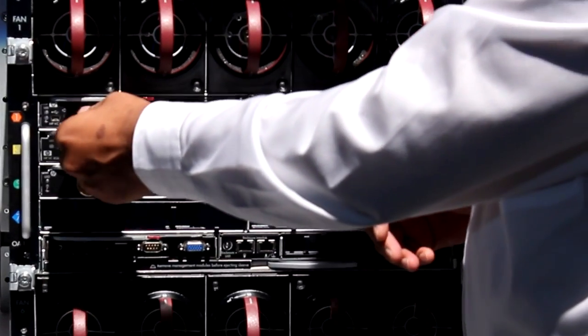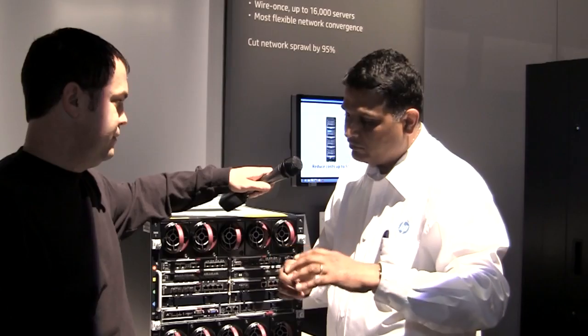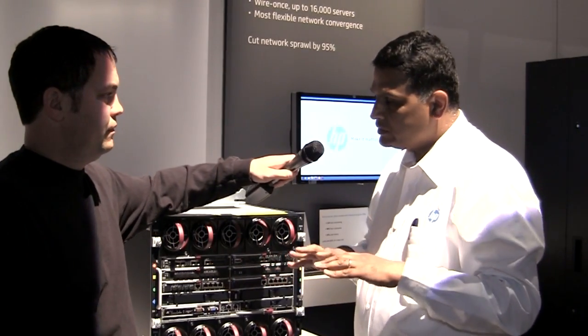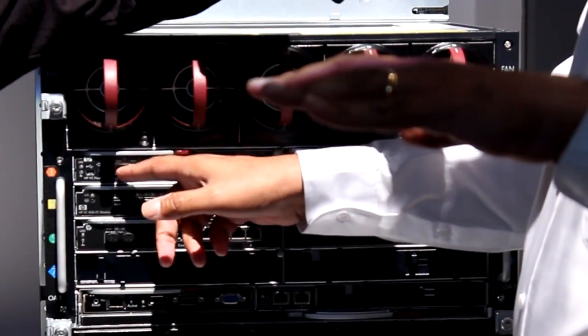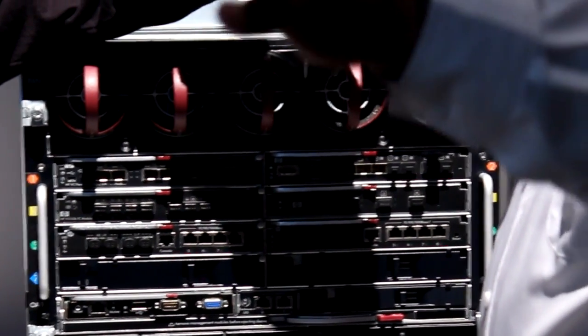For example, the wire coming out of this fiber channel port will go to a Flex Fabric, then a SAN fabric, and from there it will go to a fiber channel storage. With the direct attach, what we have done is we are trying to make the network more flat — you can pull the wire directly from the fiber channel port of the Flex Fabric to the 3PAR fiber channel storage device.